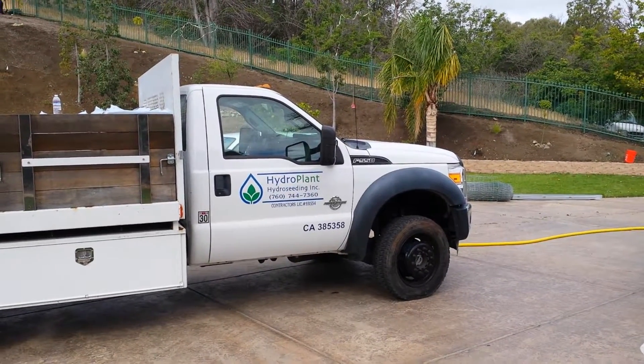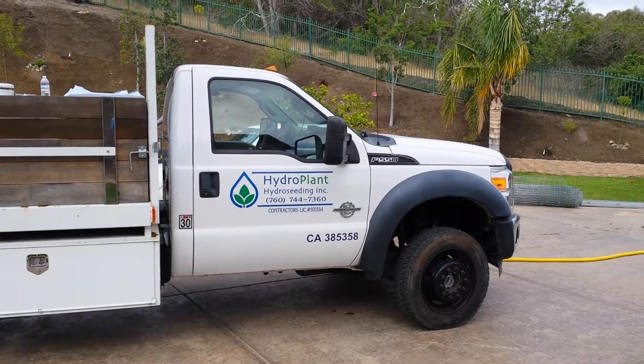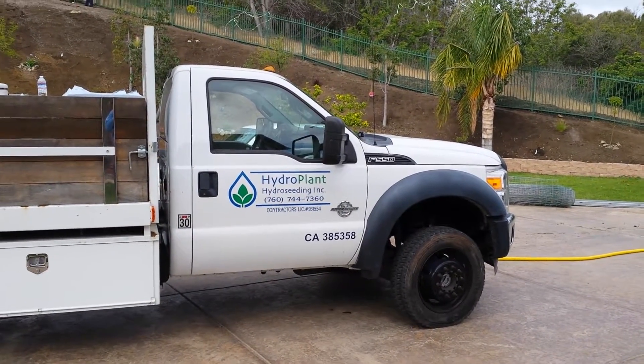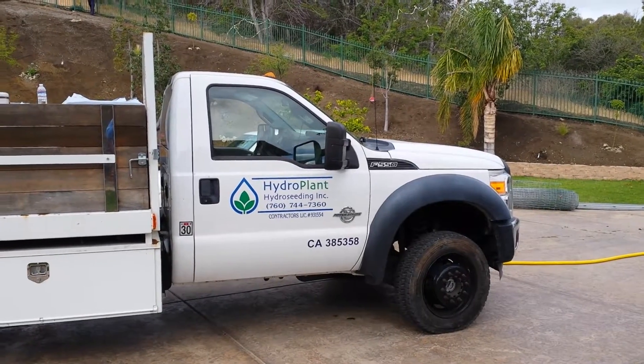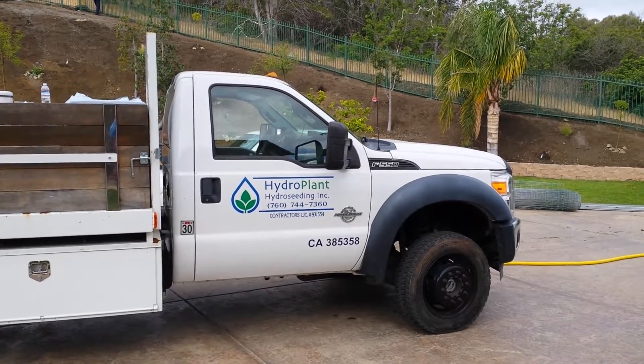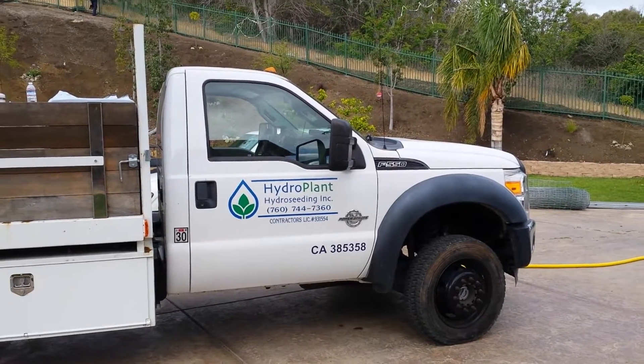Hello and welcome to another series of tips and ideas with Ed Wallace, Midwest Landscaping, www.uniqueenvironments.com. We're here at a project in Ventura County, getting ready to hydro seed the slope with native plant understory seed mix.